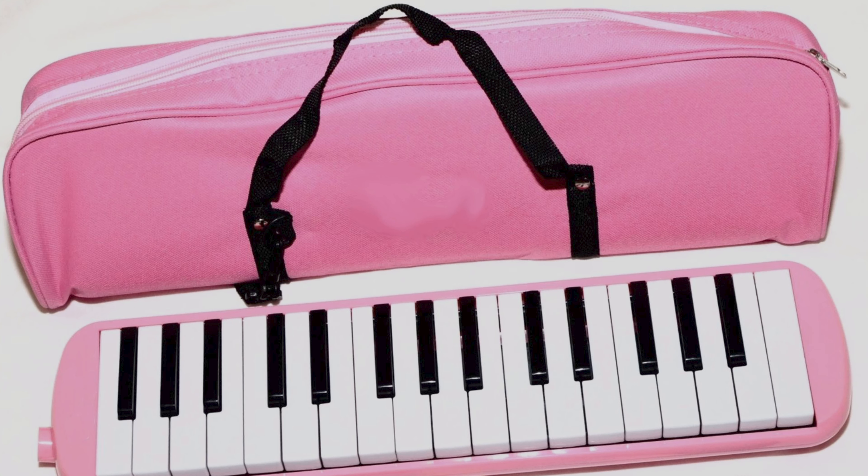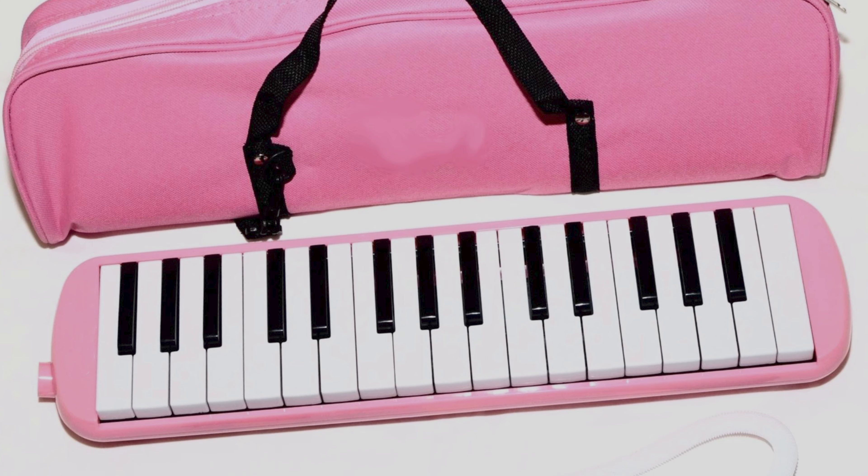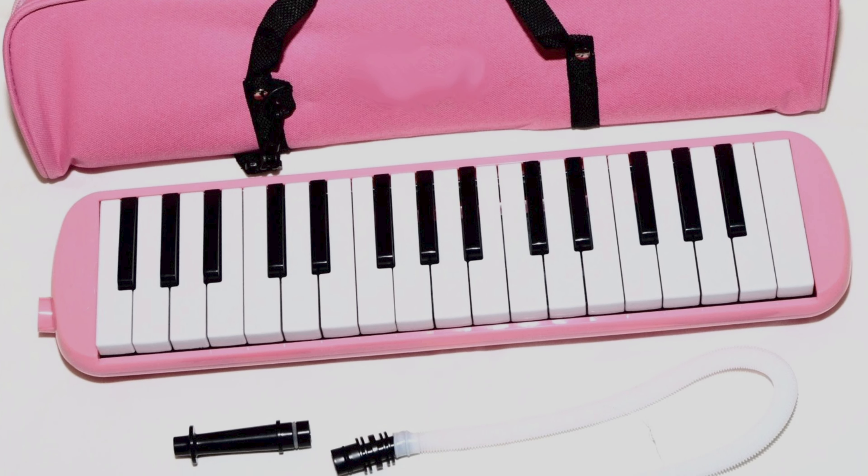So how much should you spend on a Melodica? I've identified four main price levels. Let's start at Level 1 — the cheapest Melodicas, which you'll find for under $30 for a 32-key and under $40 for a 37-key. These are a great choice if you're just starting out and I think they're really good value for money.